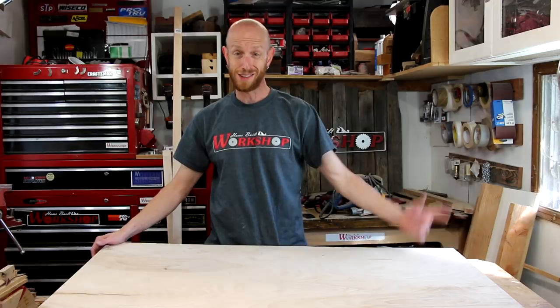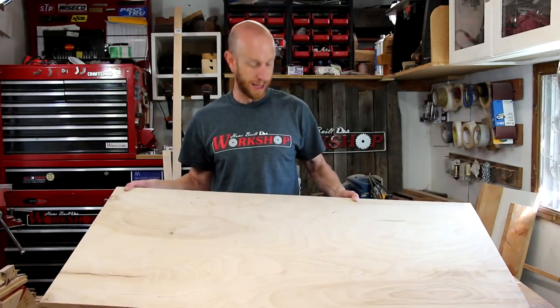There it is — my inch and a half thick tabletop. Now I suppose if all I really needed was a work surface I could use this just like it is, but I want this to be more than just a chunk of wood. I want it to be a little bit more versatile for a lot of projects.